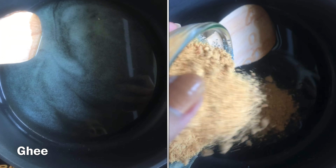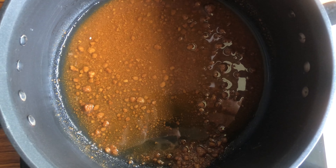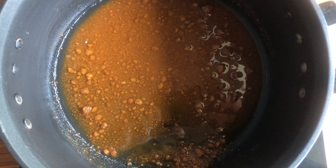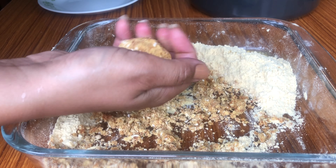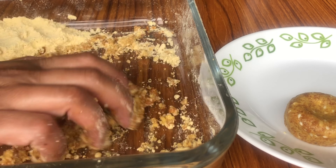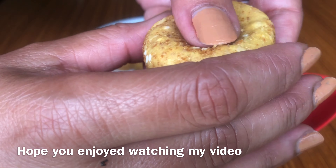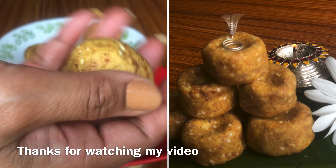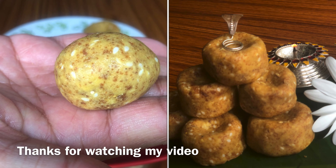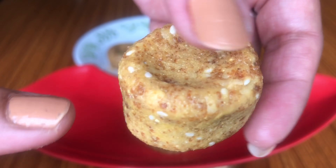In a pan, add ghee — half cup — and powdered jaggery. Wait until it dissolves completely and mix well. Now quickly add the remaining mixture to the jaggery syrup. Make sure the mixture is well binded. Grease your hands with ghee and make lemon-sized balls. You can also make shapes as shown in the video. Homemade, healthy, and tasty Thambittu is ready.